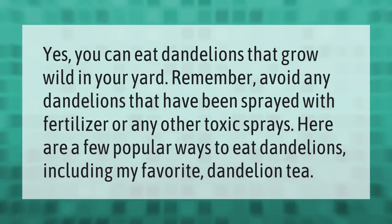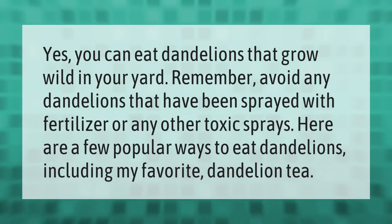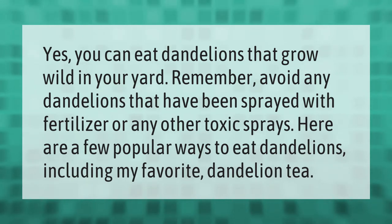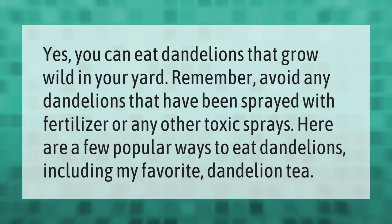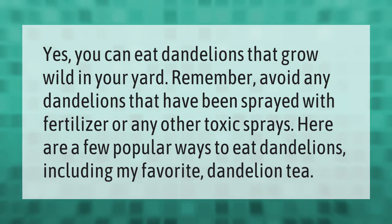Yes, you can eat dandelions that grow wild in your yard. Remember, avoid any dandelions that have been sprayed with fertilizer or any other toxic sprays. Here are a few popular ways to eat dandelions, including my favorite — dandelion tea.